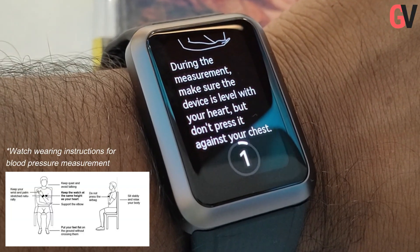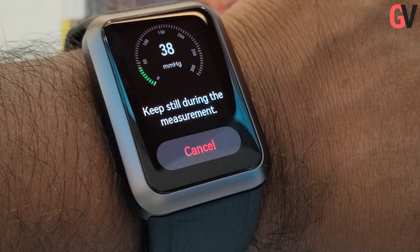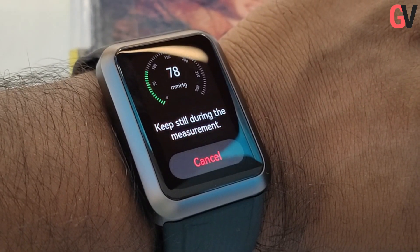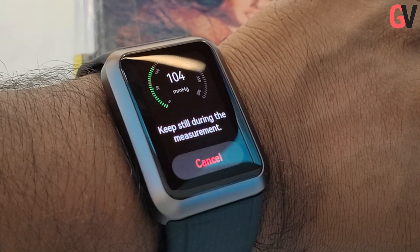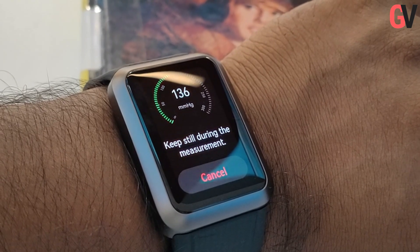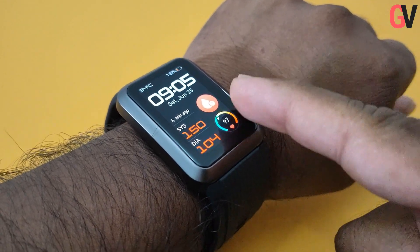According to Huawei, the accuracy of blood pressure measurement is often affected by the tightness and wearing position on the wrist of traditional smart watches. So the Watch D uses a high resolution pressure sensor, a feedback pressure control circuit, and a low flow airway to maintain a pressure measurement error within plus or minus 3 mmHg. For blood pressure measurement, Huawei uses its proprietary Huawei True BP blood pressure algorithm, which is based on a cascade model and different blood pressure patterns. Due to this, the Watch D can detect abnormal posture while measuring blood pressure. You can also set customized measurement plans, based on which the watch will send out blood pressure reminders at scheduled times.